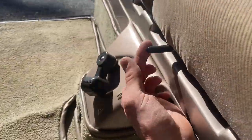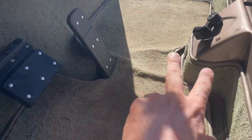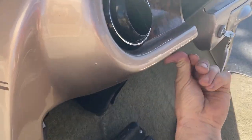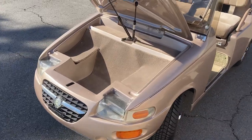You got an adjustable seat here — the seat will adjust. You got carpeted floors. Right here you've got your front trunk with carpeting underneath.